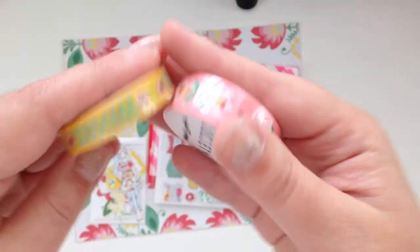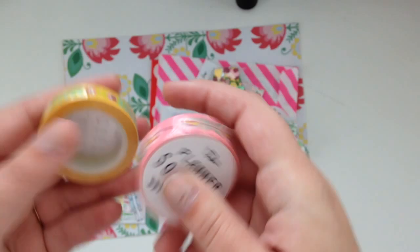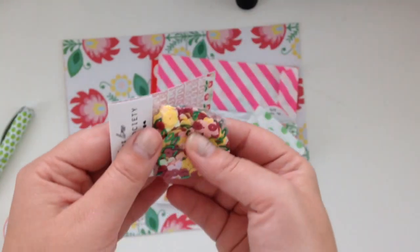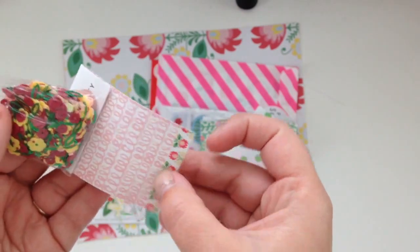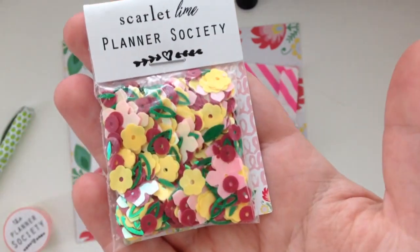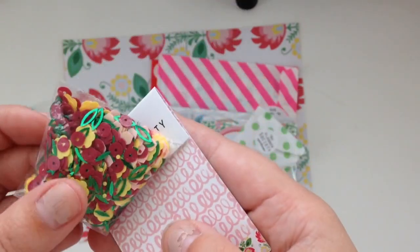And then here are the washi tapes — super cute washies and there's two rolls which is awesome. And then it looks like there's a little confetti mix which is really cute; they haven't done that before so that's exciting.